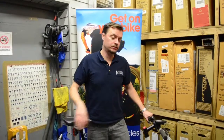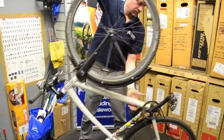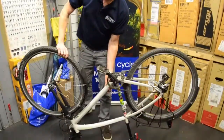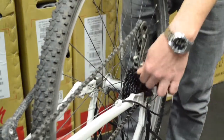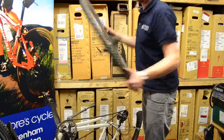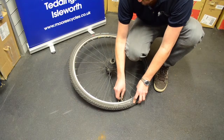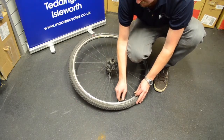Then flip the bike upside down. Then remove the quick release at the rear. Push the mech back, then we pull the wheel away and get on with the puncture. Undo the valve cap and then if it's a Presta, undo the valve locking ring.